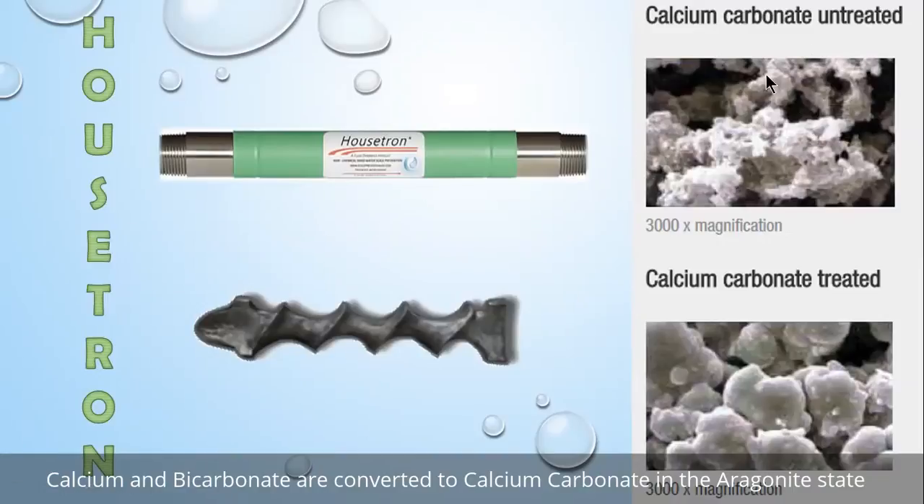Untreated, calcite falls out looking very jagged and sticky — it sticks to itself, fixtures, faucets, and other minerals, building up layer upon layer. That's where you get scale from. In chemistry, a catalyst makes something happen before it naturally would, so we're actually precipitating the calcium as aragonite calcium.